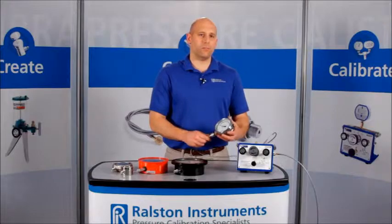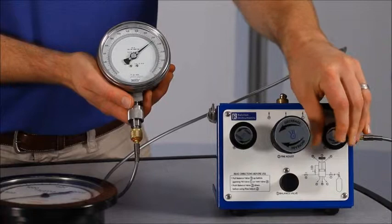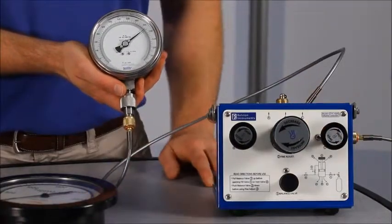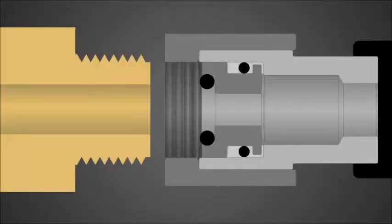Now let's apply about 2,000 psi or 140 bar pressure. These adapters provide a secure connection up to 5,000 psi or 345 bar. The Ralston quick test system with quick connect makes leak-free connections thanks to a pressure-assisted o-ring seal. As the pressure increases, the o-ring seals against the process connection on the device under test, making a bubble-tight seal.